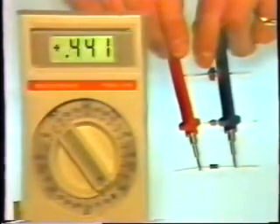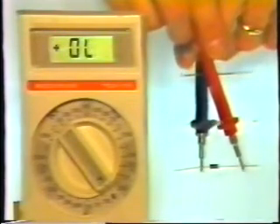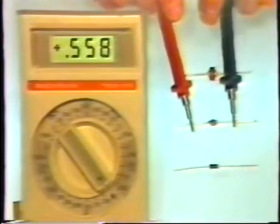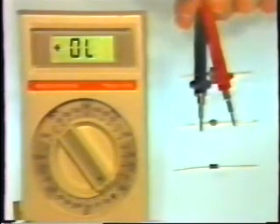Diodes are semiconductors that act as one-way gates for current flow, and there's a special diode test range right here on the meter. The readings we should get for a diode are some reading in one direction and OL in the other. Normally you will read between 0.5 and 0.9 in one direction and OL when the leads are reversed.